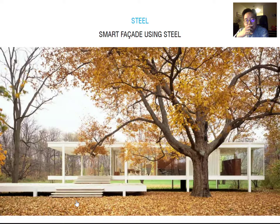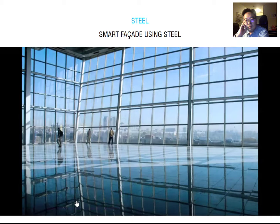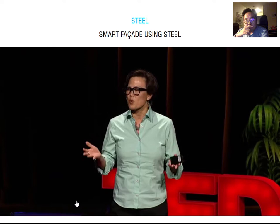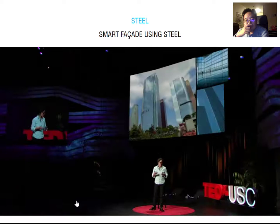Over time the buildings got taller and bigger. Our engineering got even better, so that the mechanical systems were massive — they require a huge amount of energy, give off a lot of heat into the atmosphere. Some of you may understand the heat island effect in cities, where the urban areas are much warmer than the adjacent rural areas. We also have problems that when we lose power, we can't open a window, and so the buildings are uninhabitable and have to remain vacant until the air conditioning system can start up again.